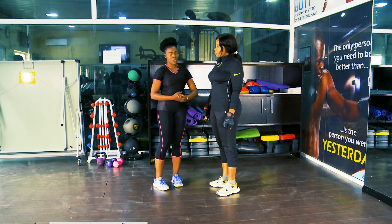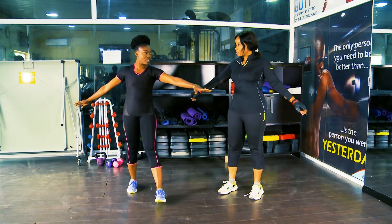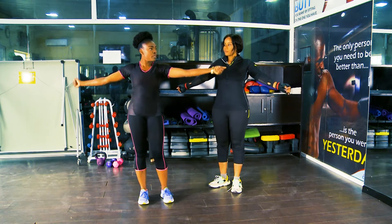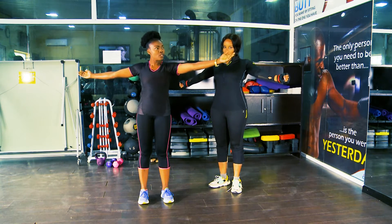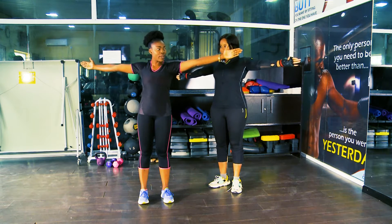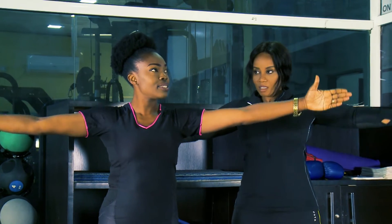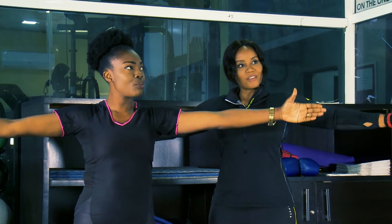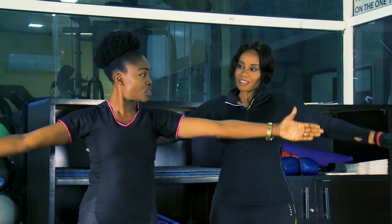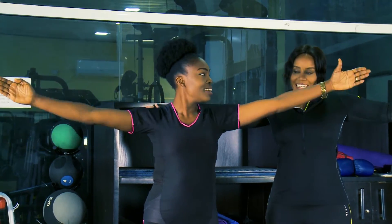Spread your arms out wide. Make your arms firm and go in small circles. Make sure your arms are stretched out wide and just do little circles. We're counting down: 10, 9, 8, 7, 6, 5, 4, 3, 2 — and then we're going to make them a bit bigger. Same position — 3, 4, 5, 6 — can you feel anything? Yes, I can feel the pressure.